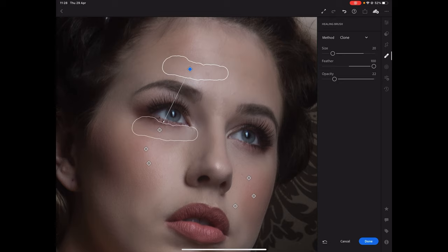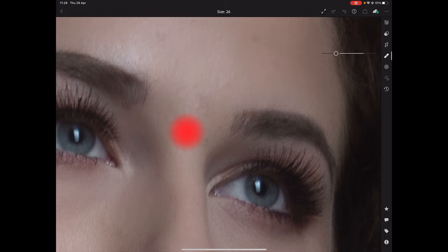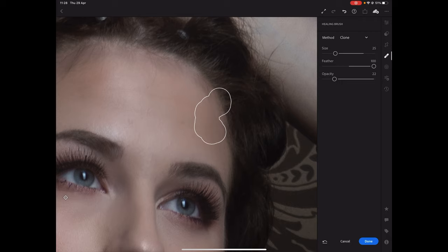You can do this for the other eye and for some unevenness in the skin. For example, if you don't want to heal an area but brush over it, go for your clone tool, make it a little bigger, and paint over the area. It will select a source it thinks is okay — reposition if needed — and then find the nice detail that you like and place it there. Change the opacity a little bit higher for that part.